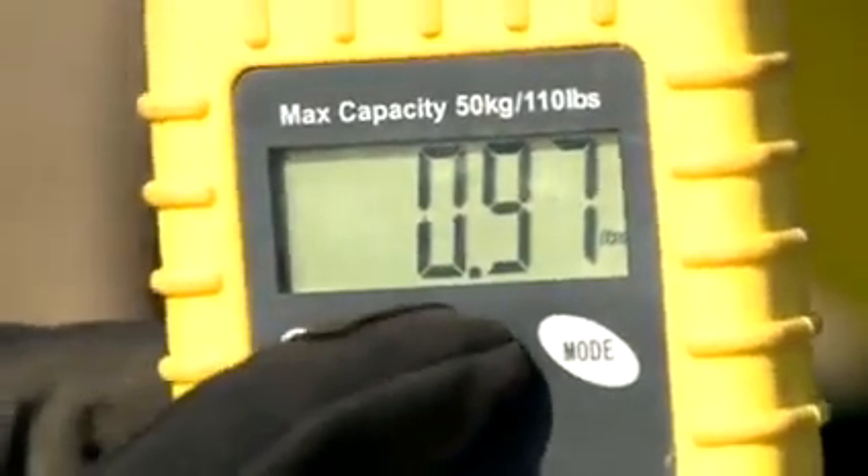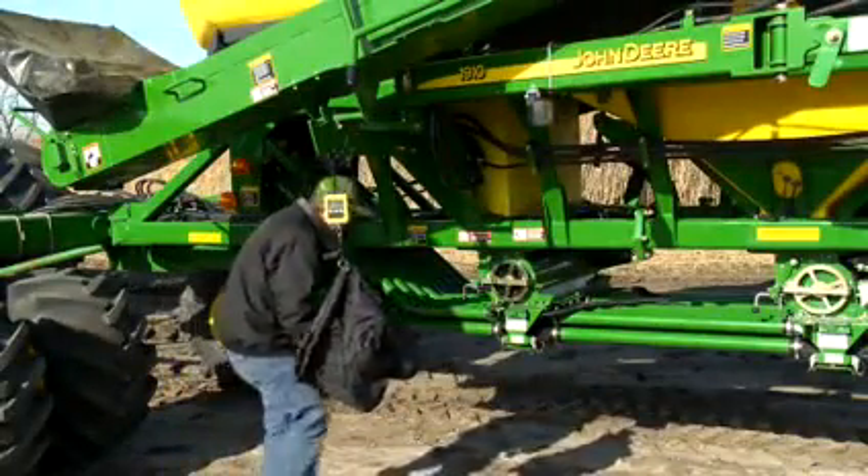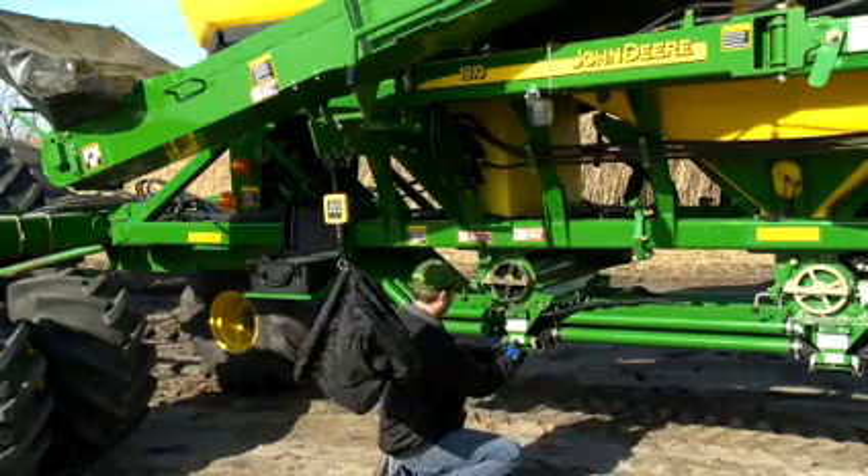Now zero the scale. If more than one bag and scale are used, label the bags and scales as matched sets.